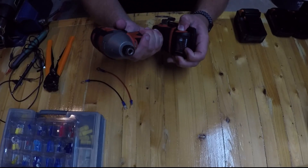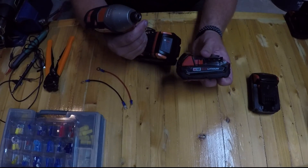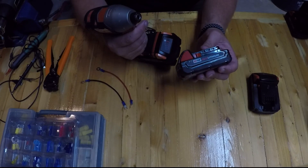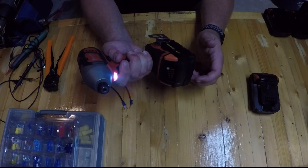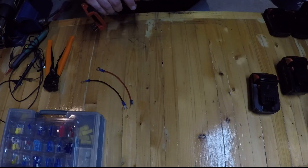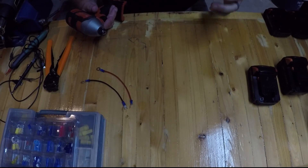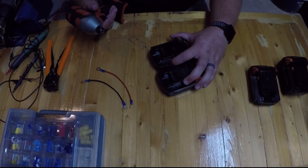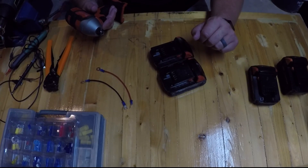I've got an 18-volt Milwaukee impact driver. What I did not realize about lithium batteries is that they cannot be completely depleted. Here's a tip: if you've got a cordless drill with a lithium battery and you completely drain it and it won't charge — the charger says 'battery conditioning' or 'checking' and then fails — I don't think those batteries are necessarily bad. I think the voltage drops too low for the charger to accept them.